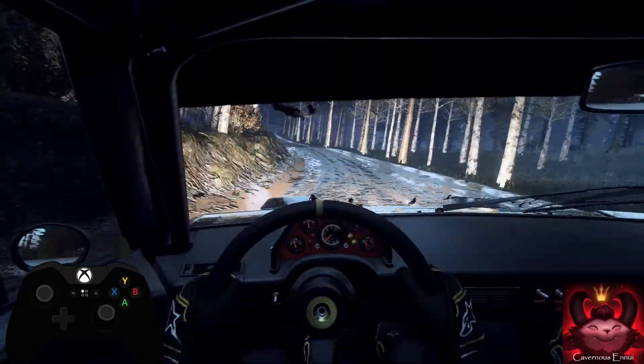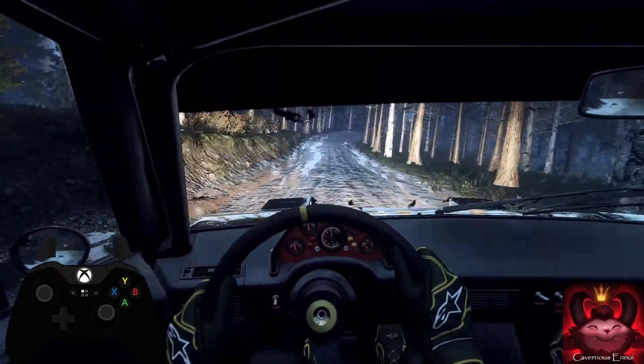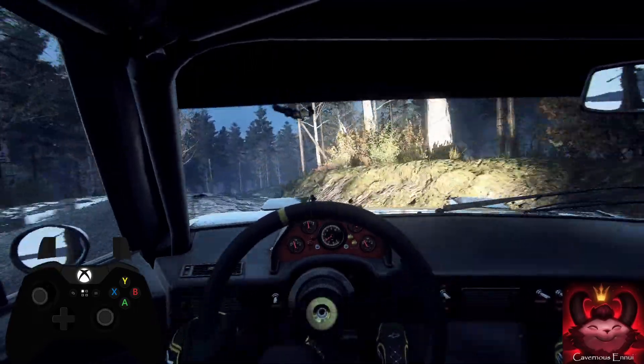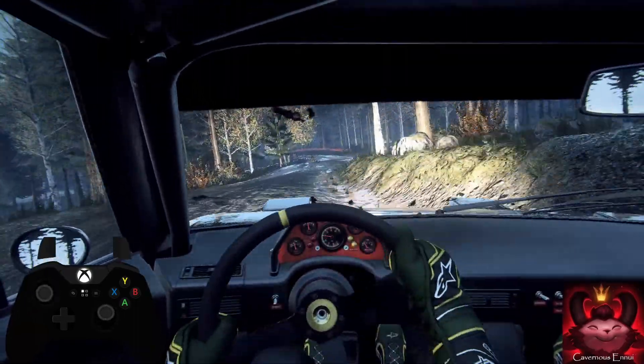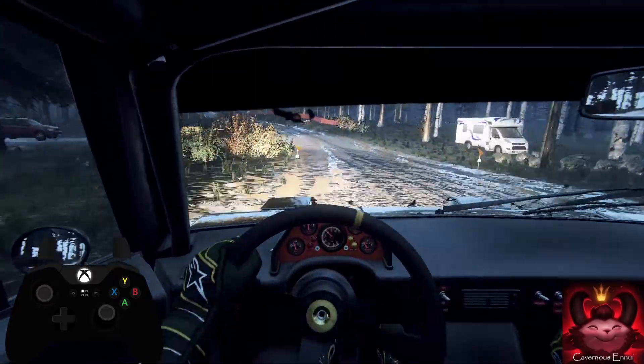5 right, tightens 4 of a crest. Opens 6 right long of a crest. 6 left long past junction. Opens 50. Keep middle of a big jump. 30.